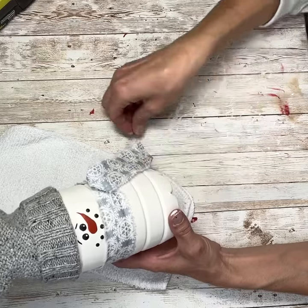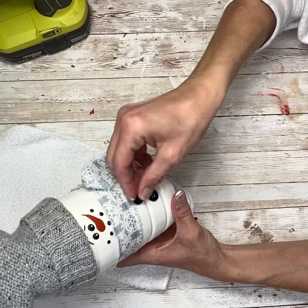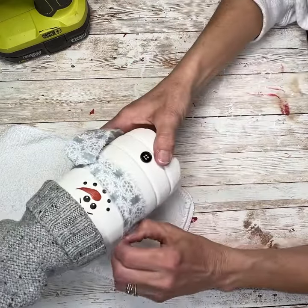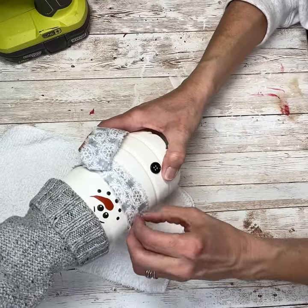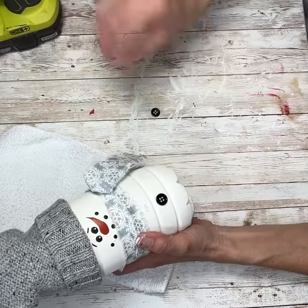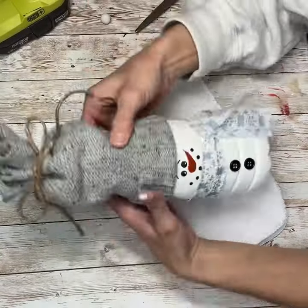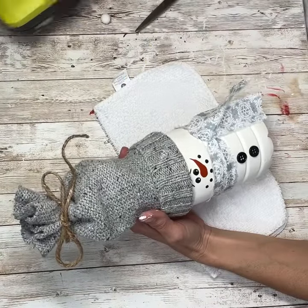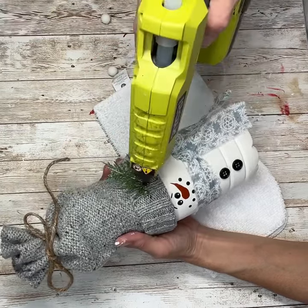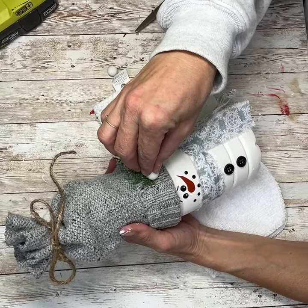Now I'm going to take two black buttons and glue those right to the front, kind of figuring out the placement. I'm going to move the scarf up a little bit so the button has a good placement. The scarf was on there pretty good so it gave me a hard time about moving. I may add another button — I haven't really decided yet. Next I'm going to add some greenery to the hat and then one of these little white berries — it's just a styrofoam berry that I pulled off of another pick.